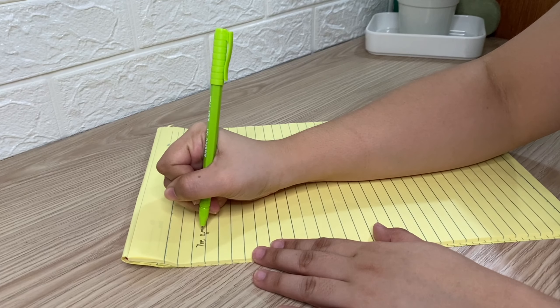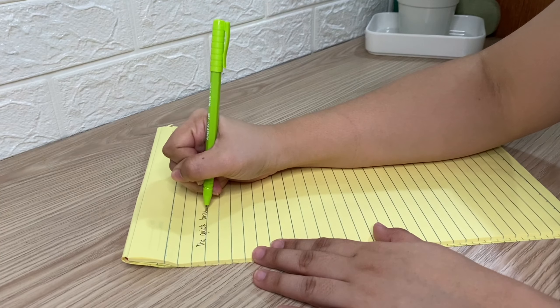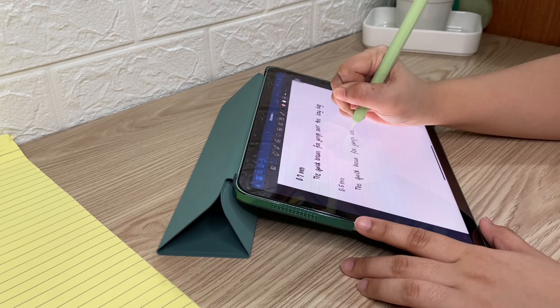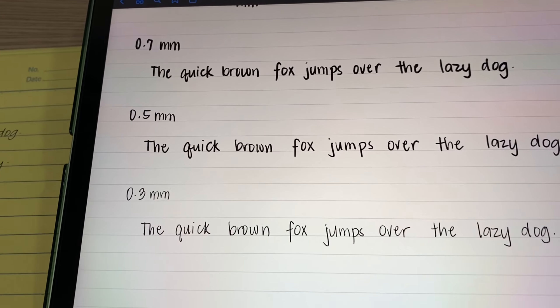Hi guys! Today I'm going to share with you the difference between my handwriting on paper and digital handwriting. And maybe you'll get an idea if you want to change to digital handwriting also.